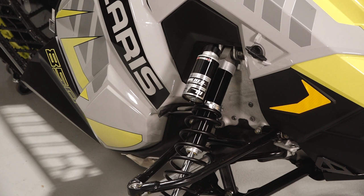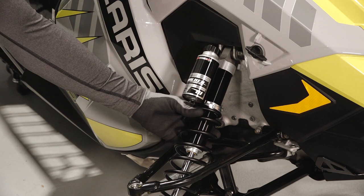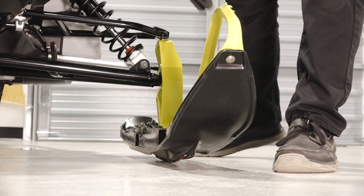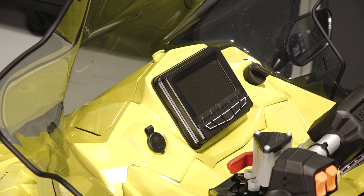The front suspension contains the shock assembly and adjustments, spindles, skis, ski spacers, and skags underneath the skis.